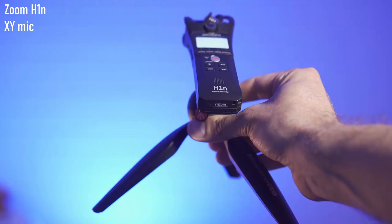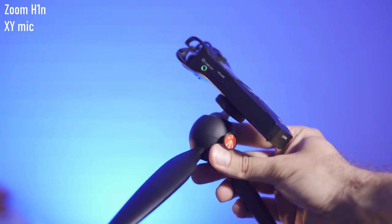Right now I have the H5 mounted on a standing tripod because today's setup is a bit different, but many times I'll have the H5 or the H1 mounted on the Pixi that's on the table. I can incline it towards me and see the screen much better than if it were just sitting flat on the table.